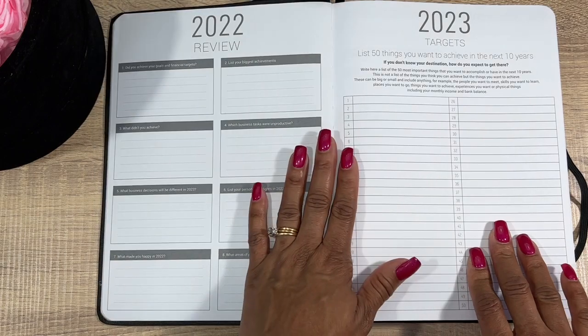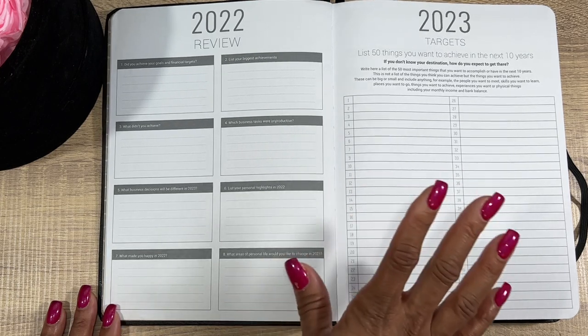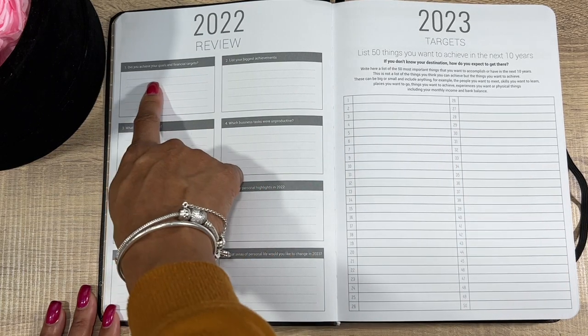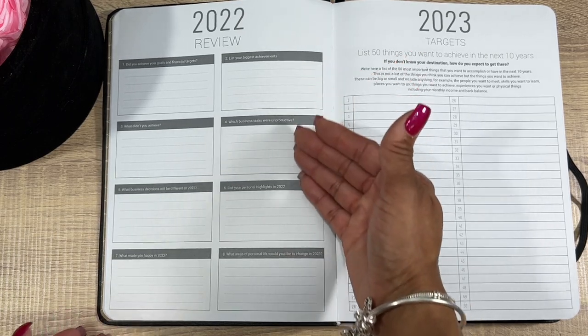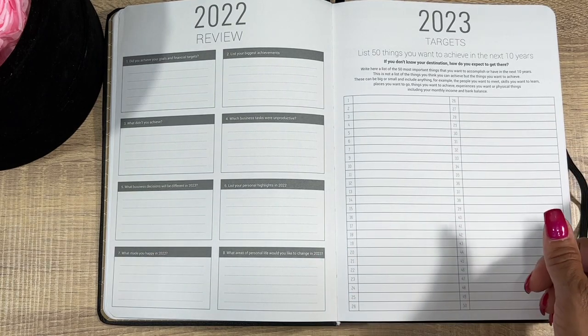Then you have your '2022 In Review' — it's always good to reflect back on your last year to see what you didn't achieve so you can do it in 2023. You've got: did you achieve your goals and financial targets, list your biggest achievements — basically questions you review and ask yourself so 2023 you can move forward and do more.